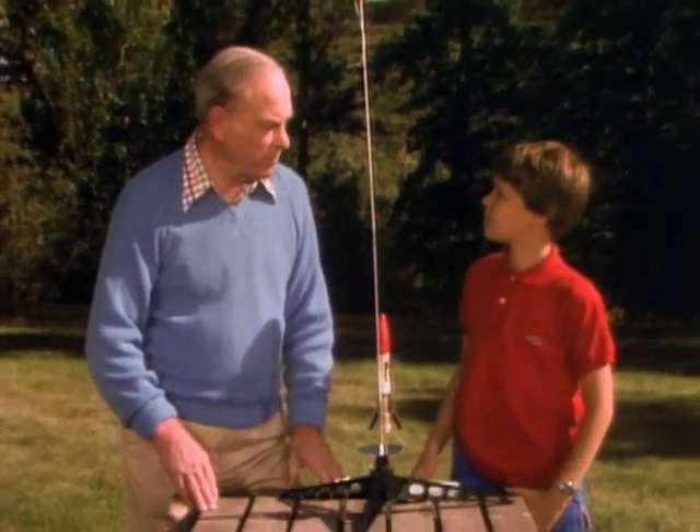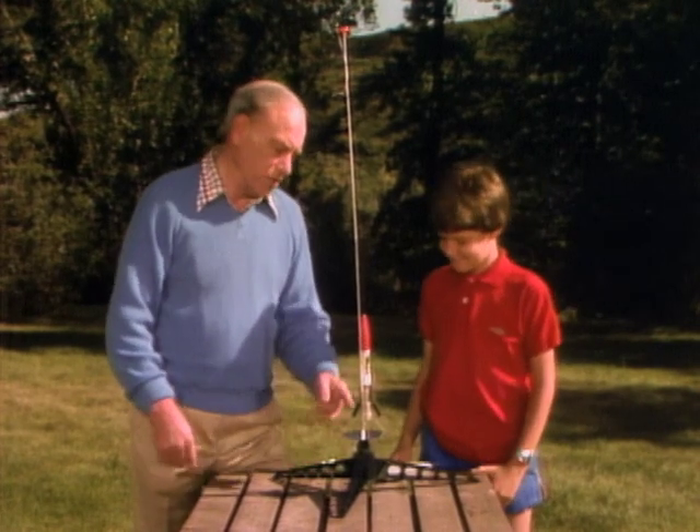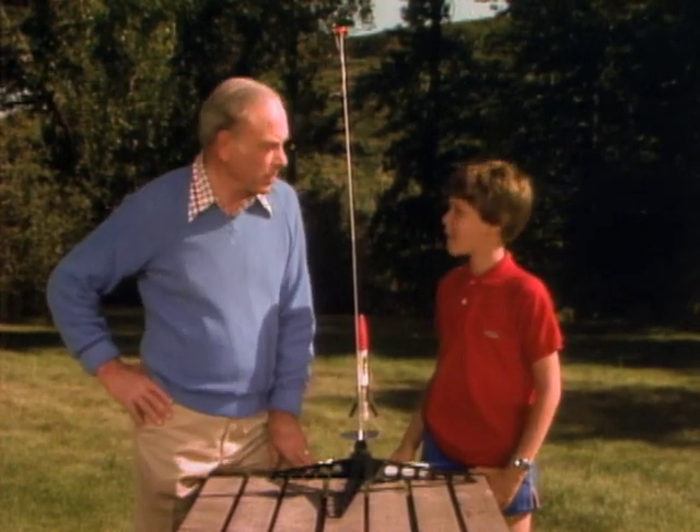Jason, your dad told me you and he have launched a lot of rockets. Well, we've launched quite a few, yeah. Well, I understand the scientific principle, but I certainly haven't been checked out in practical rocketry.